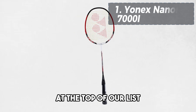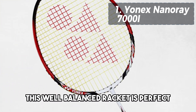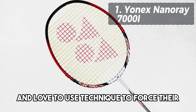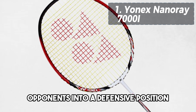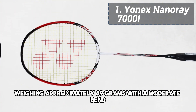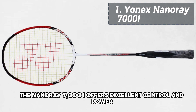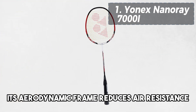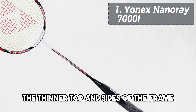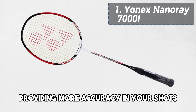And finally, at the top of our list, claiming the number 1 spot, we have the Yonex NanoRay 7001. This well-balanced racket is perfect for players who excel at an all-round defensive game and love to use technique to force their opponents into a defensive position. It's suitable for those who attack, smash, and react strongly. Weighing approximately 89 grams with a moderate bend, the NanoRay 7001 offers excellent control and power. Its aerodynamic frame reduces air resistance, allowing for faster swings and enhanced precision. The thinner top and sides of the frame not only reduce weight, but also increase the sweet spot size, providing more accuracy in your shots.